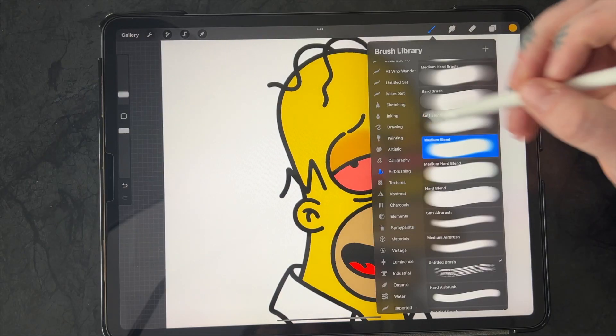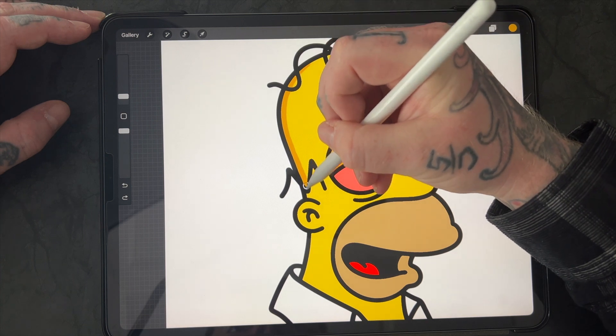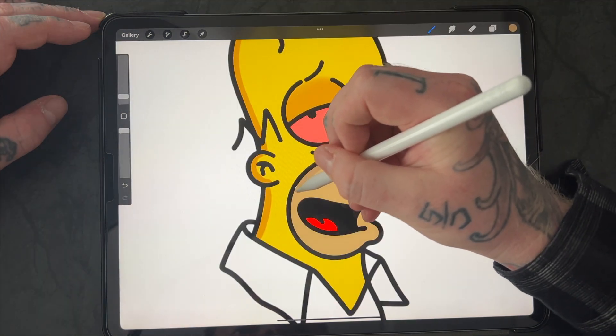Now I'm going to get my second layer of yellow. I'll select a medium blend brush and draw some of the highlights in. This is a great tool because it keeps all of my colors in order and keeps everything a lot more clean, crisp, and concise. If I ever need to go back into anything afterwards, I can just go back into the layers and change it.